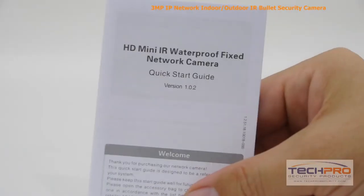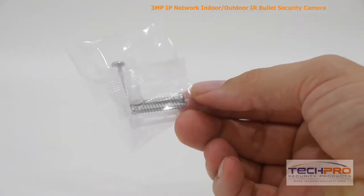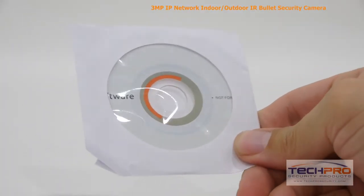Inside the box you'll also find an instruction manual, mounting screws and pegs, a software disk, and a mounting template.